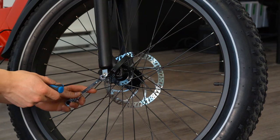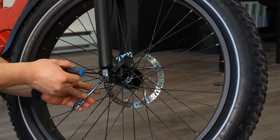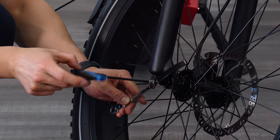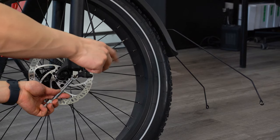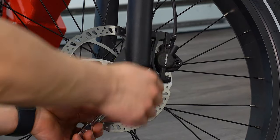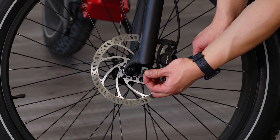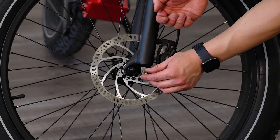To finish off our fender assembly, we will remove the two screws at the base of the forks, one on each side, using a 3mm allen key and an 8mm wrench to hold the rear nut. This is where we'll secure the fender rods. Once lined up, thread the bolt through and secure it with the nut on the other side.